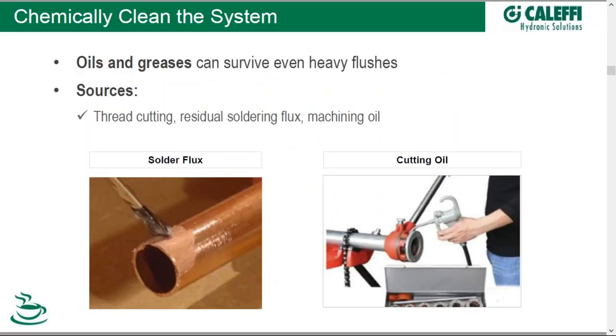Cleaning the system is next, and we do this because oil and greases can survive even heavy flushes. You can push the solids along, but the greases and oils can stay in place, and you don't want those in place because they can react with other chemicals that might get added, and they're just not good for the water even in a straight water system. Examples of sources of oils and greases include thread-cutting oils, residual soldering flux, and machining oil.